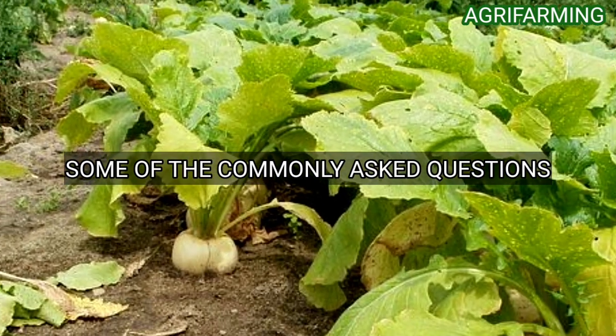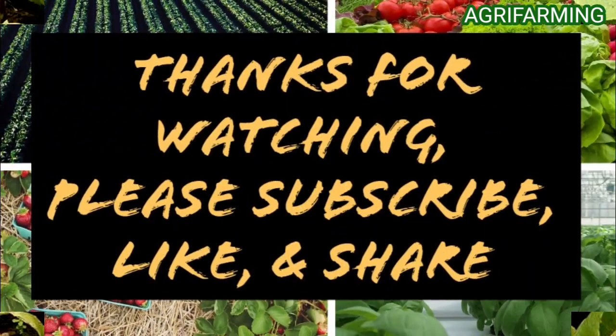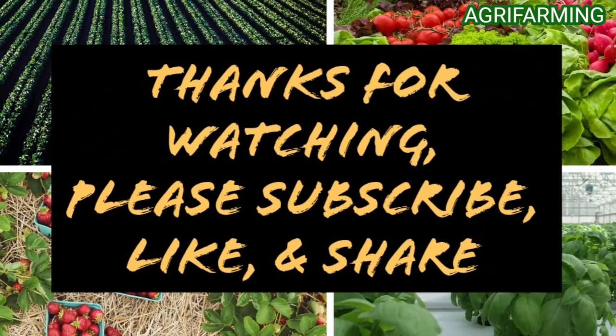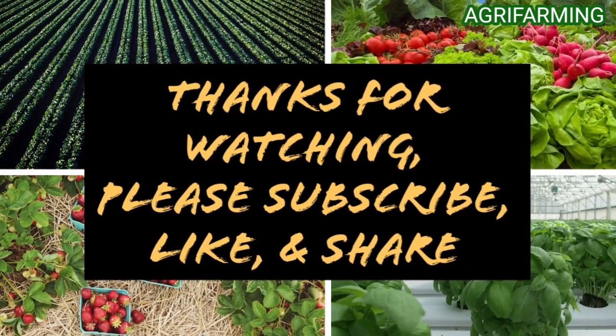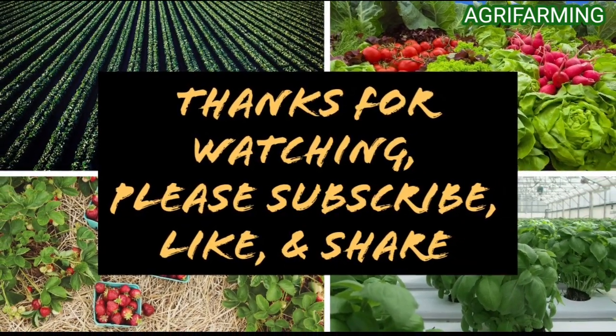Hope you enjoyed the video. Please like and subscribe to this channel and ring the bell button to be notified whenever a new video is uploaded. Thank you for watching.